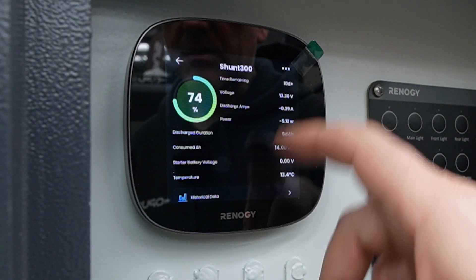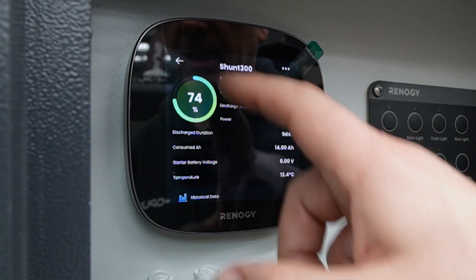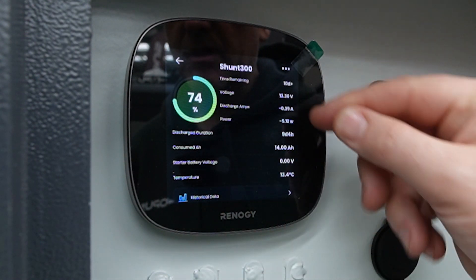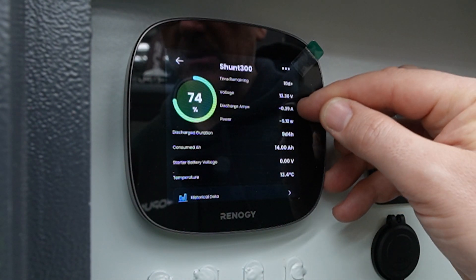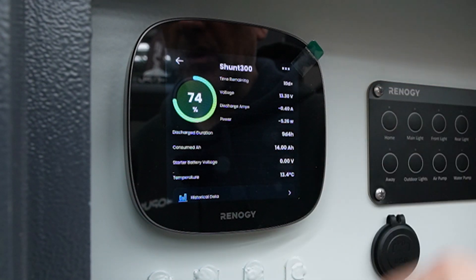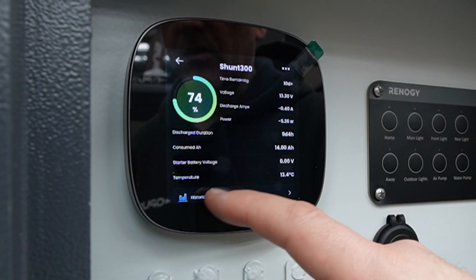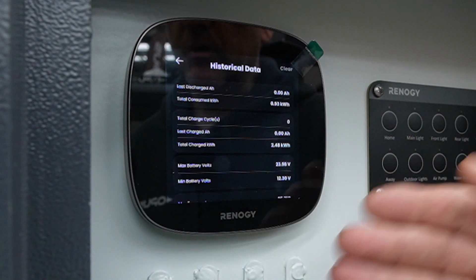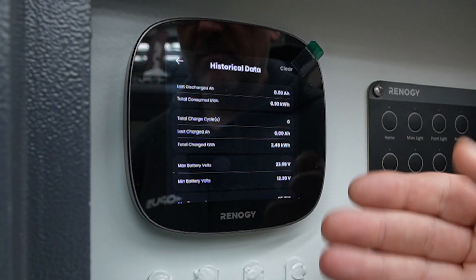If you go into the shunt it gives you more information on the battery — the top left shows the amount of charge in the batteries plus the amount currently being charged or discharged. At the moment it's using five watts of power. You can also go into historical data, which shows how much power you've been using over the weekend, so if you need to upgrade your batteries you can.